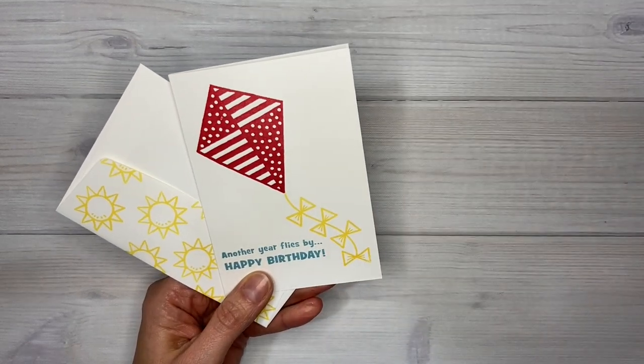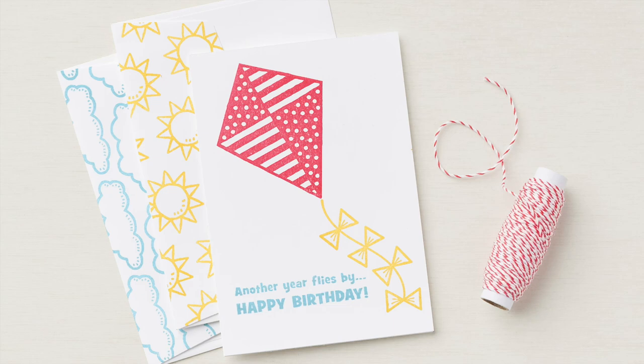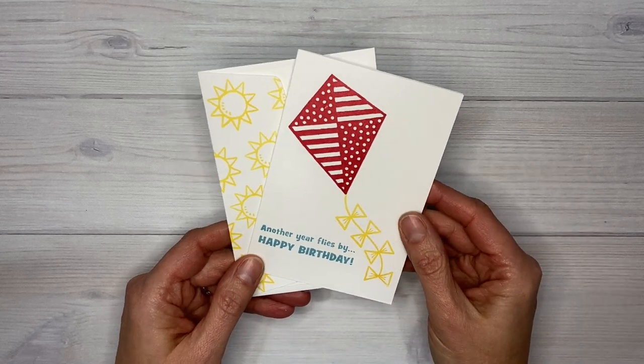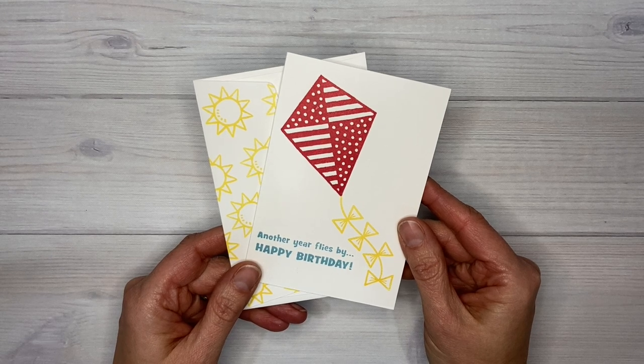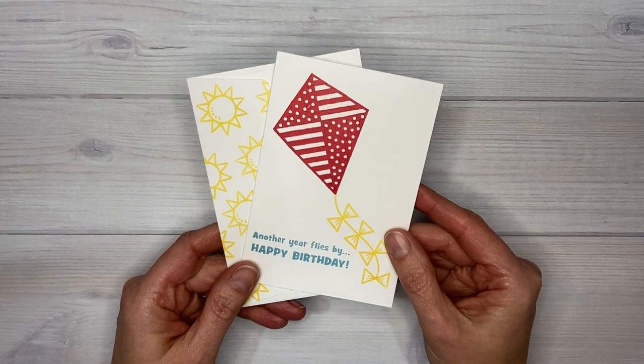On page 31 along with the stamp set they show a sample just like this, and I really liked this easy note card and so I wanted to make it. I wasn't quite sure what color of ink they used for the kite, so I went and looked at what they call the sample recipes for the catalog, and you can download it right below this video.